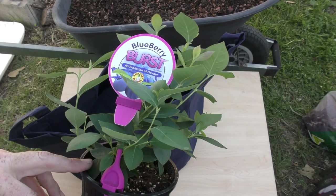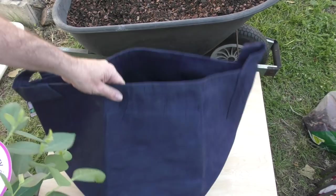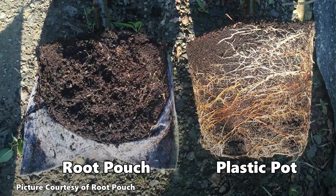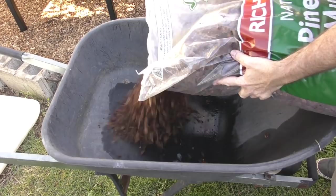Now comes time to plant this little lady out. I'm using a 56-litre or roughly 15-gallon root pouch container. Normally they recommend a 50 to 60 centimetre pot for blueberries in containers — this one's a little smaller, but I'm not too concerned as it is a smaller, more compact variety. The root pouch's fabric walls allow the plants to air-prune themselves, giving them a healthier root system than a normal plastic or terracotta pot.